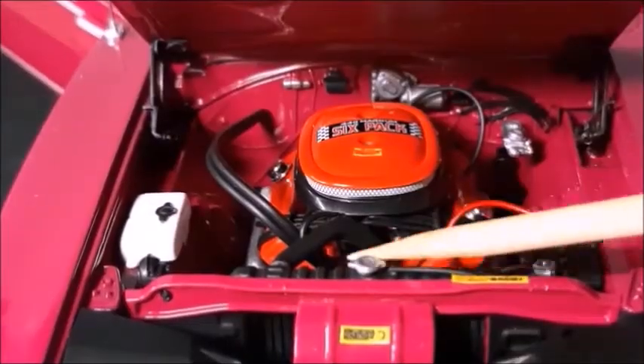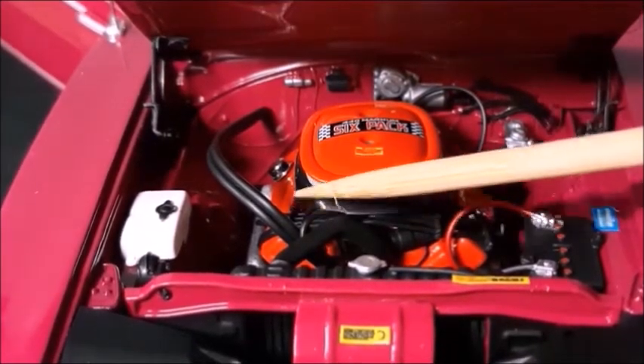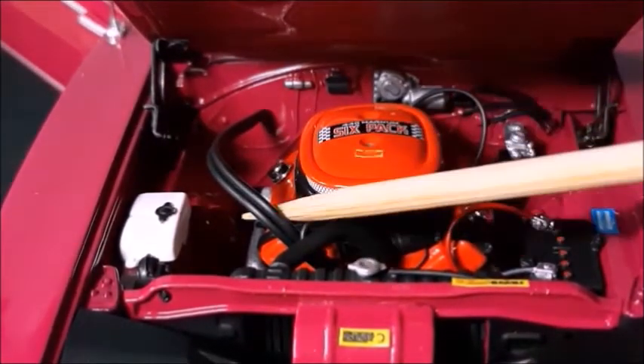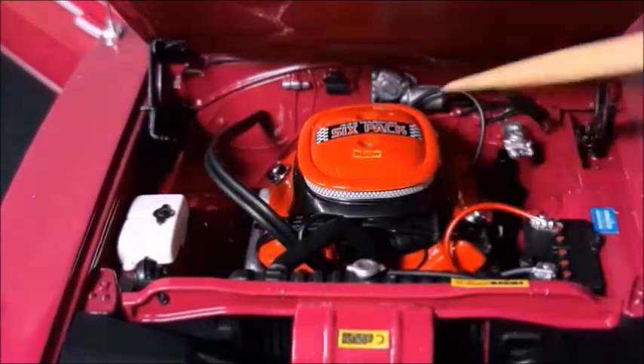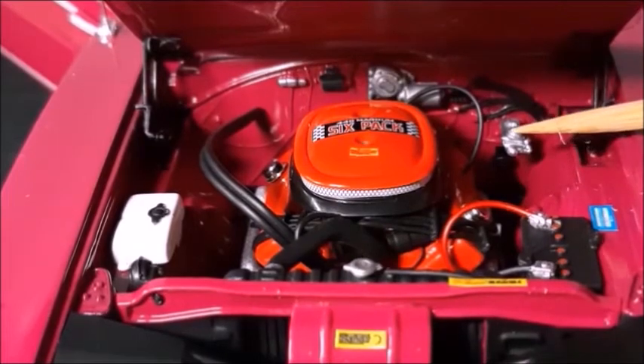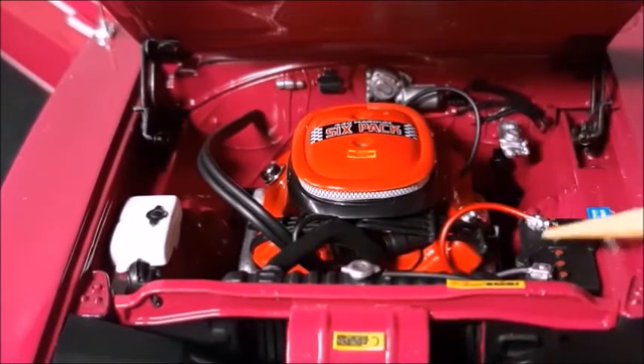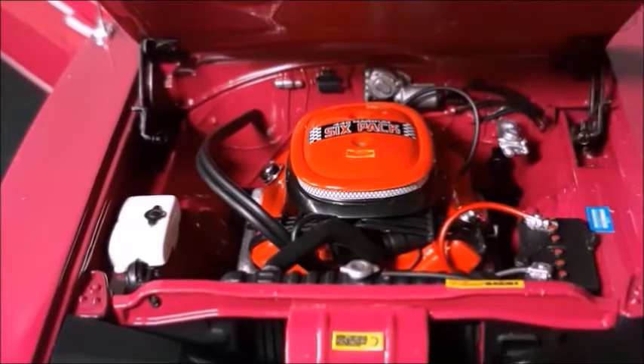Hinges. Distributor cables. And the valve covers, which are made in Hemi Orange, just like the engine. The hoses, reservoir, factory stickers. Brake. Master cylinder. And the engine bay — that looks very realistic.